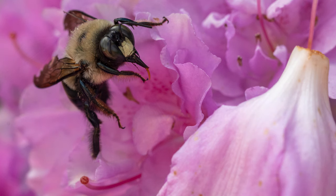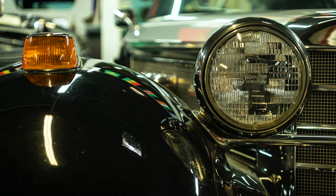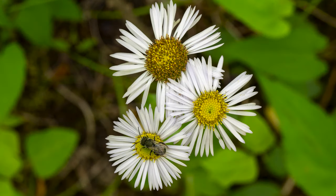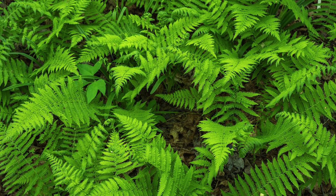Sharpness is a very important factor when considering a macro lens, and this Minolta does not disappoint. Even wide open at f3.5, this lens has excellent sharpness — not just in the center but across the whole frame. Stopped down to f8 or f11, this lens consistently delivers images that are as sharp as a tack, with great resolution and lots of detail.